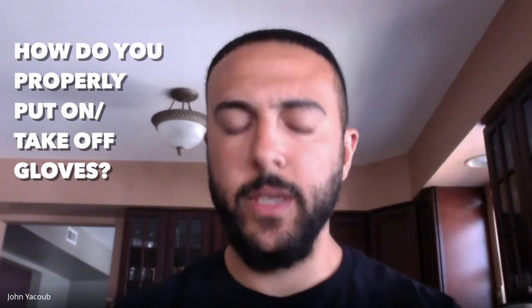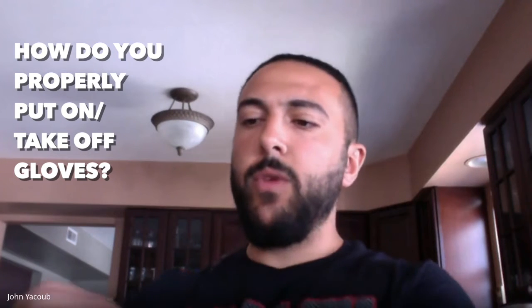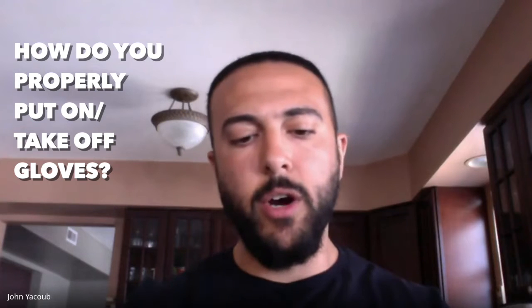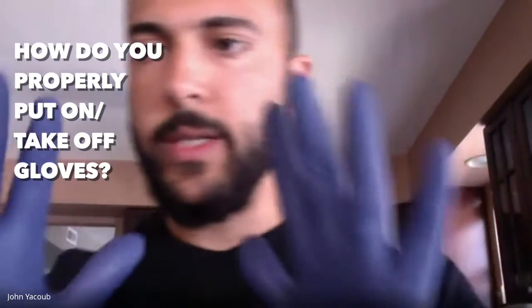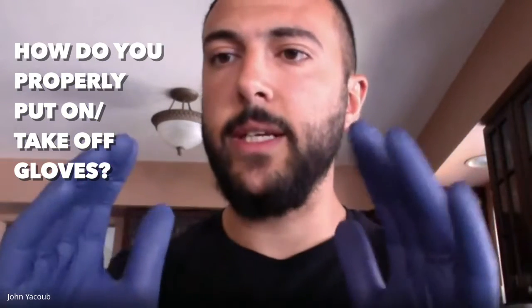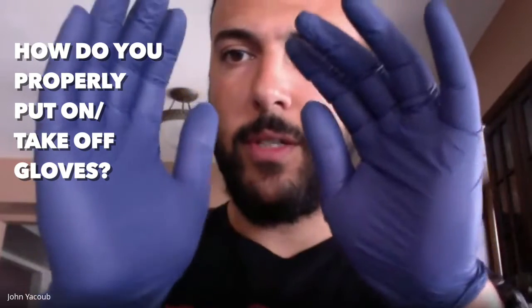Yeah, absolutely. Putting them on, there's really no right or wrong way to put them on. It's taking them off that people should be aware of. So once you have your gloves on and you're done — you've returned home or you've just gotten back into your car from shopping and you want to take them off — there's a specific way you want to take them off. You don't want to touch your skin at all when taking the gloves off. When you take off the first glove, you want to pinch right here in your palm area, pinch it and pull it down. As you pull it down, you want to ball it up into your other hand, so you have not made any contact with that hand yet.